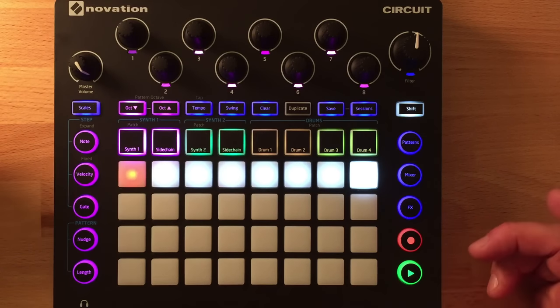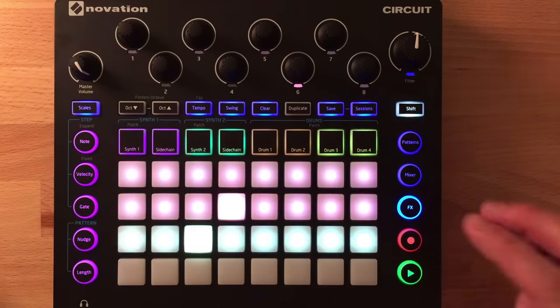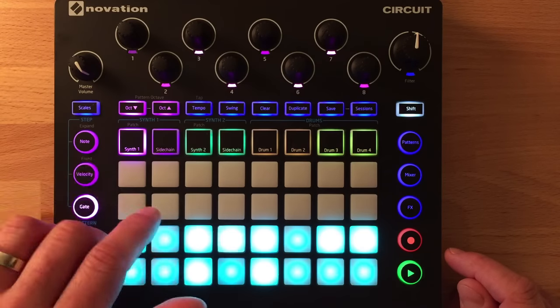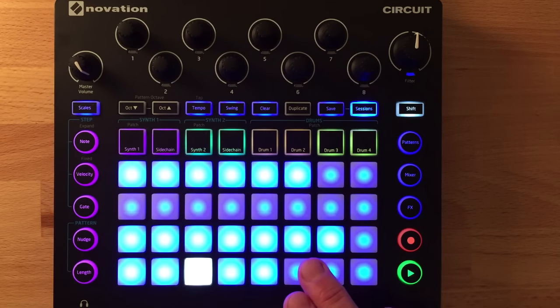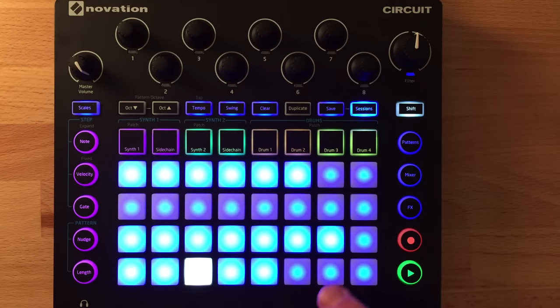That covers the basics of how the Circuit works. Without a display, it's actually pretty easy to find your way around — patterns, mixer, effects screens; note, velocity, and gate editing; nudge and pattern length controls; and global controls for octaves, tempo, swing, clear, duplicate, save, and sessions. One important note on sessions: tempo and swing are stored per session. If the sequencer is stopped when you select a new session, it uses that session's saved tempo. But if it's playing, it keeps the current tempo — so you can switch sessions live without worrying about sudden tempo changes.